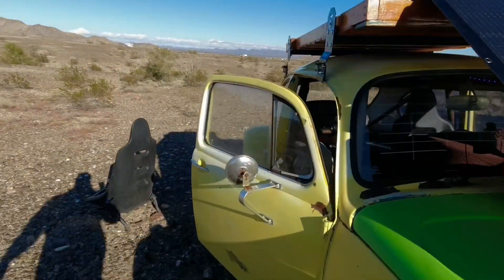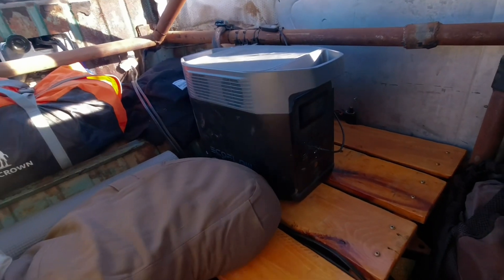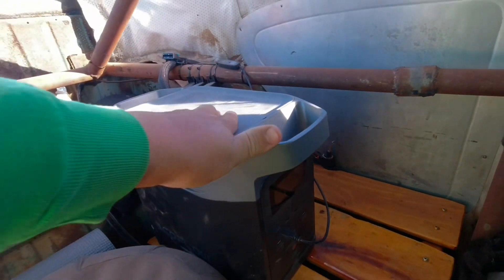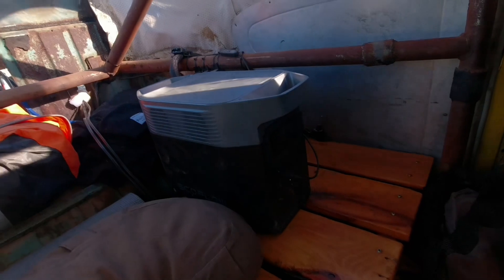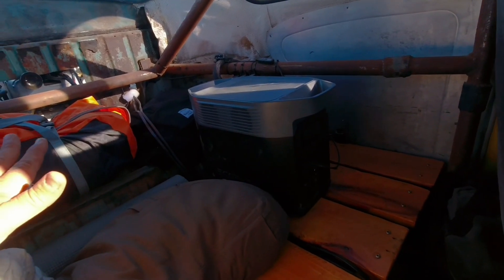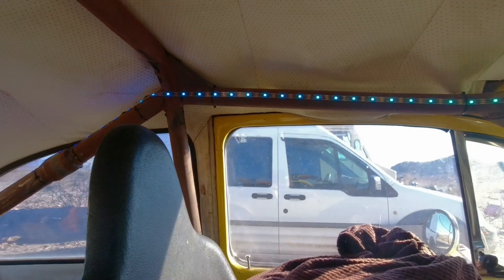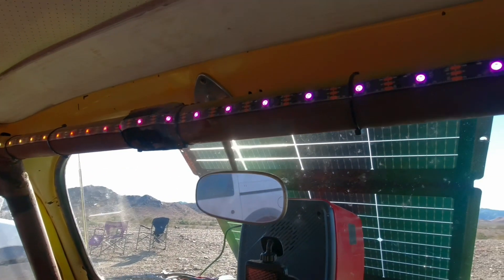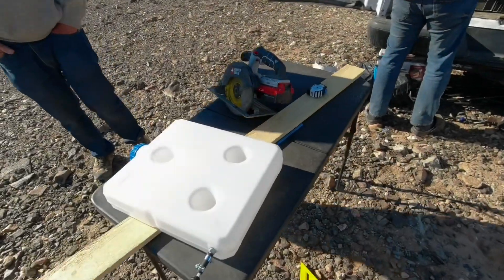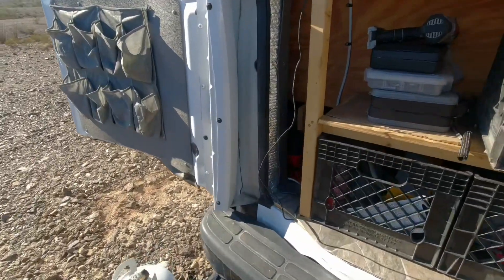I also put the EcoFlow Delta 2 inside the car — it's just sitting on my bed platform back here. The only problem is this bar part of the roll cage is a little too low for the power system to slide underneath. That is one thing that's nice about the other small power systems — they can go all the way up to that wall. But that's not a big deal; I can totally use this inside the rig as is. It's running my little LED lights in here that I use for lighting — rainbow color-change LEDs.